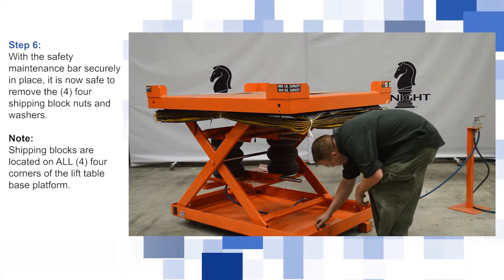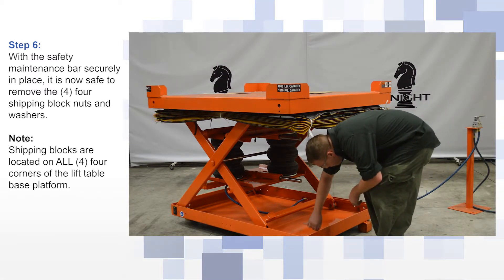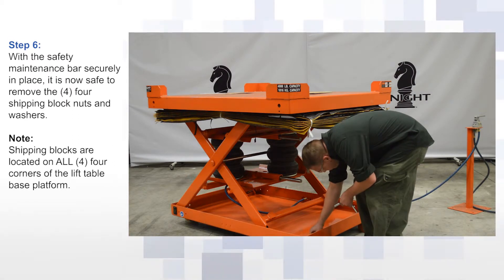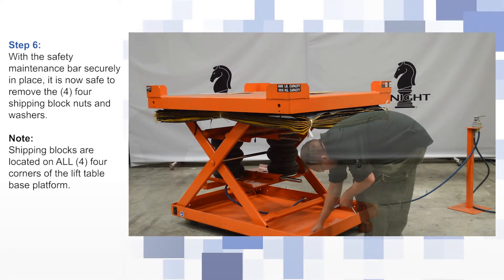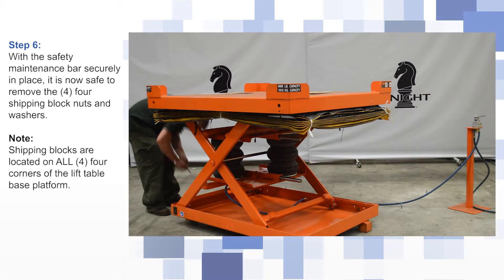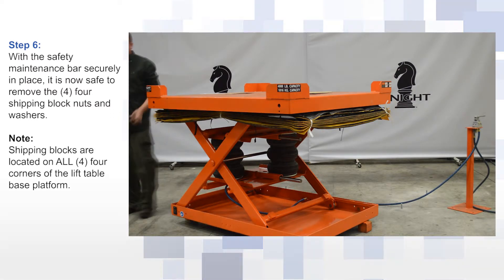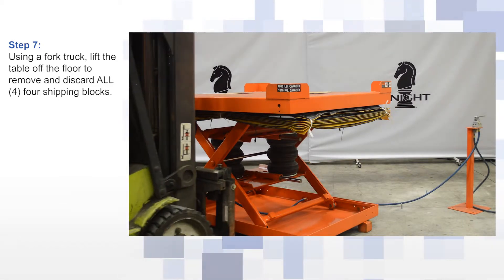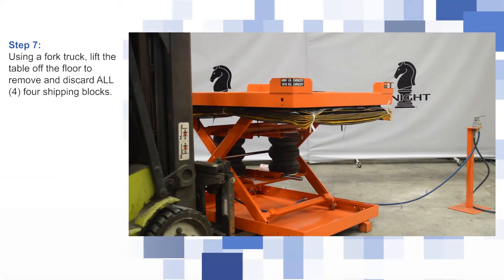With the safety maintenance bar securely in place, it is now safe to remove the four shipping block nuts and washers. Using a fork truck, lift the table off the floor to remove and discard all four shipping blocks.